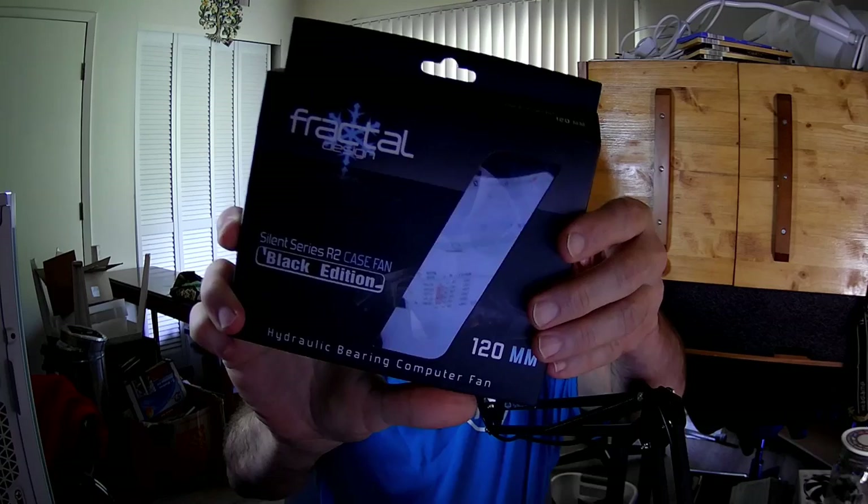Hello fans, I'm the PC Expert Amateur. We'll take a look at the Fractal Design Silent Series R2 Black Edition Case Fan, which is a 120.